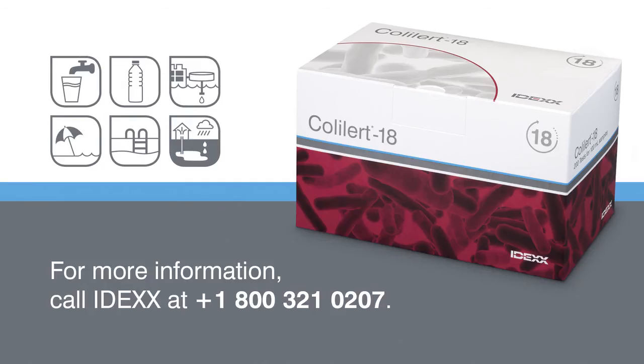If you have questions or need more information, call the IDEXX water microbiology experts at the number on your screen.